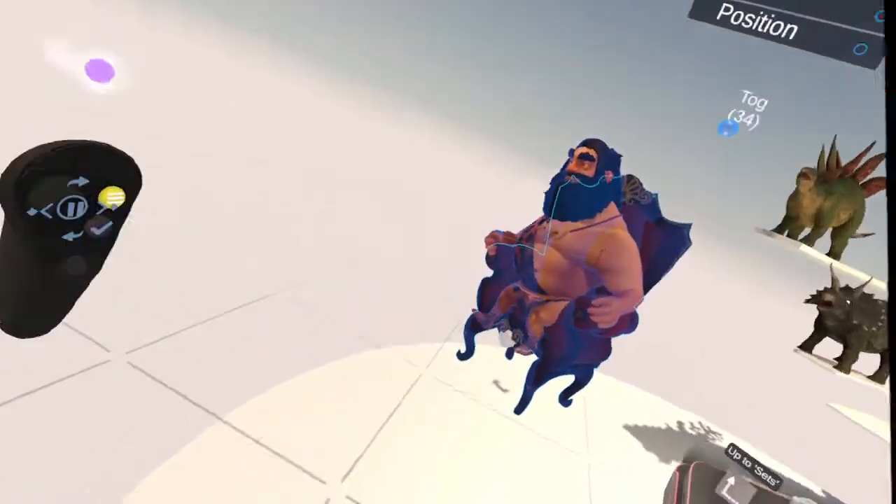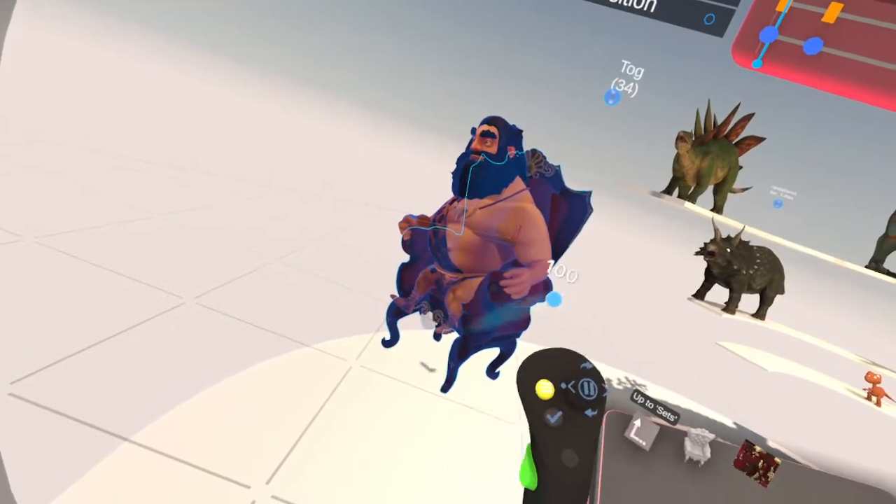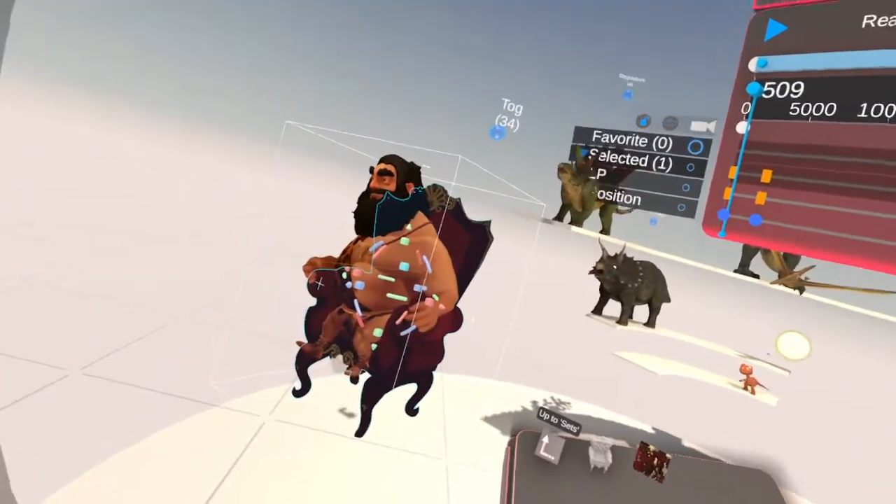In MovieZoo, you can't do that — like you put a character in the car, you have to animate a backdrop or something. So that's it.